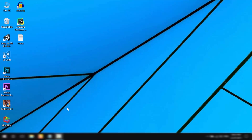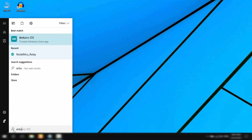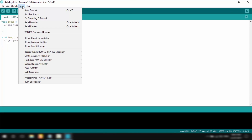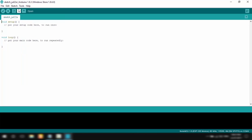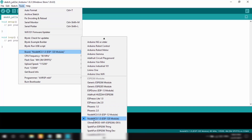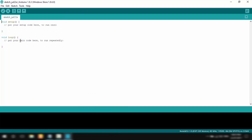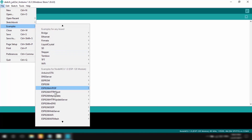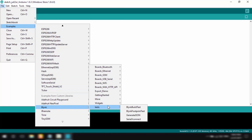Now that we have the IDE and Blynk libraries all set up, we're ready to write some code and upload it to the NodeMCU. First, I'll open up the Arduino IDE and change some settings. I'll go to Tools > Port and make sure an appropriate port is selected — in my case it's COM4. Then I'll go to Tools > Board and select NodeMCU as the board.